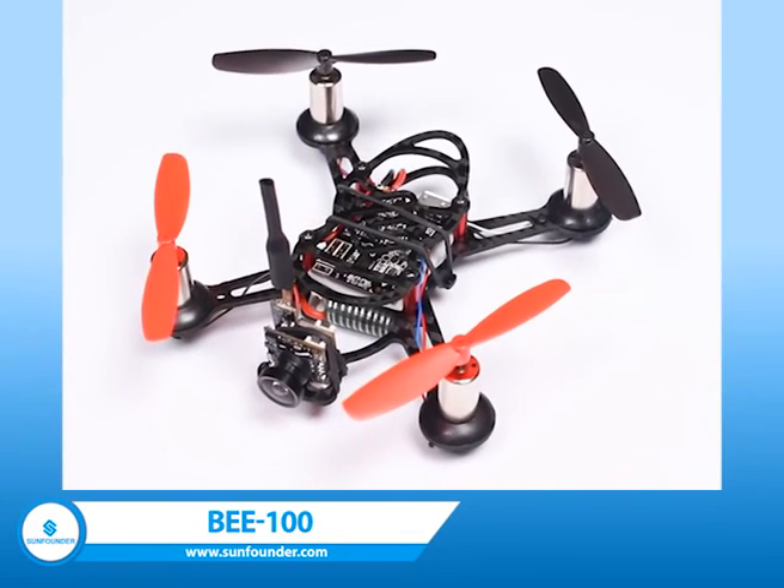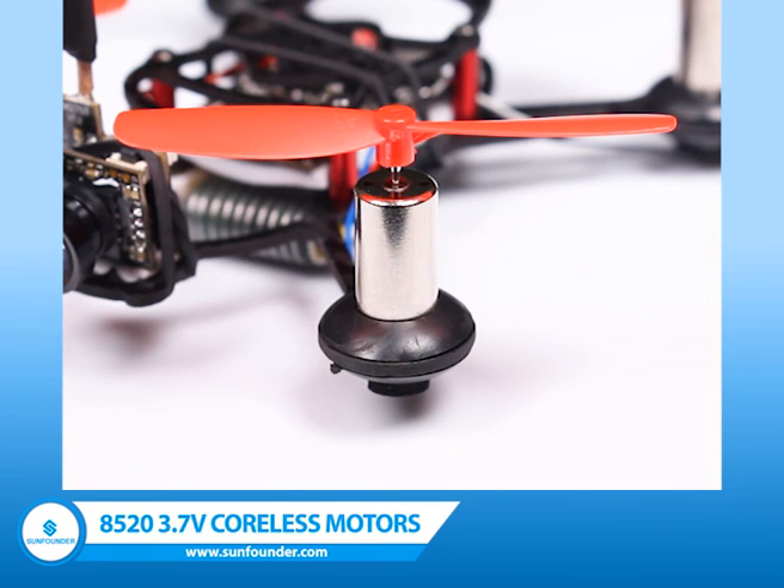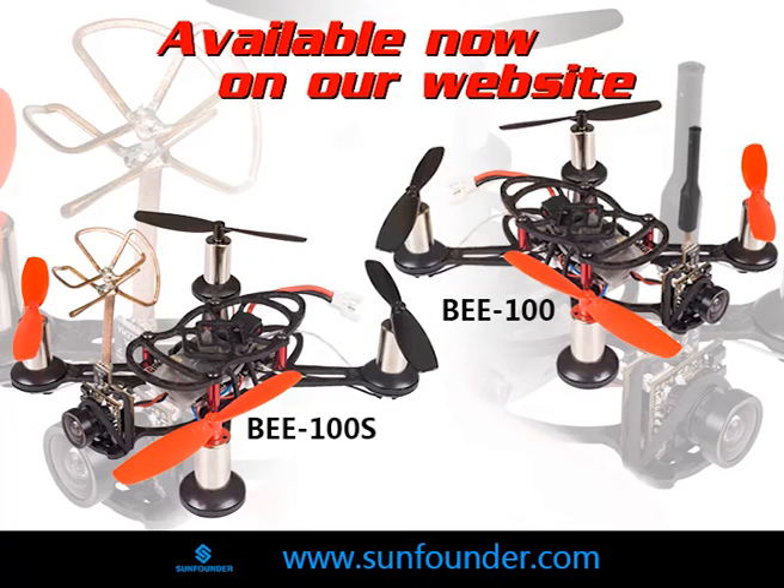We also offer another version, the V100. It comes with a durable NENA antenna, 3.7V coreless motors, and a 1S battery. Both versions are available now.